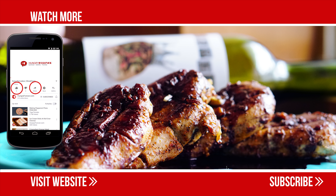Now our delicious chicken in red wine sauce is ready to serve. If you like the video, please do subscribe to our channel.